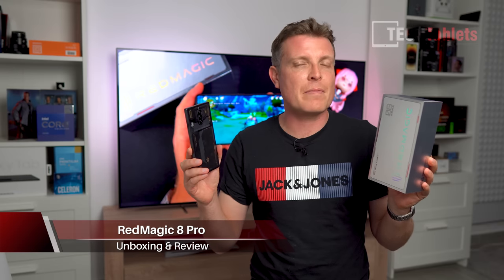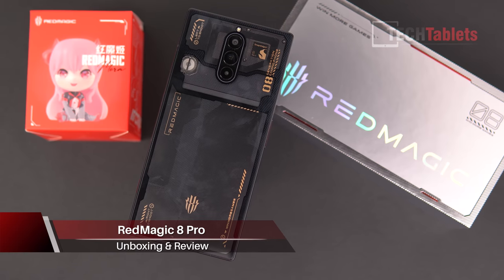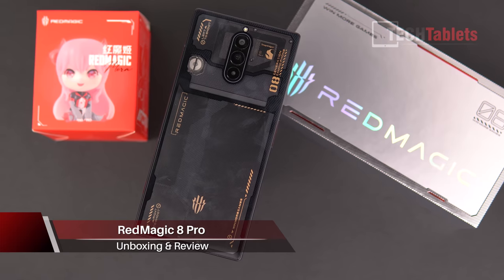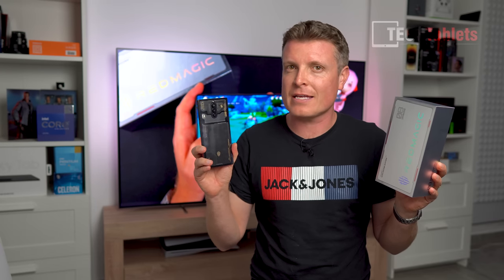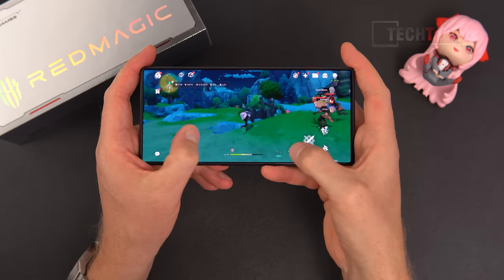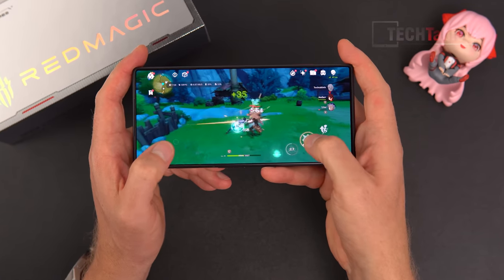The best gaming phone is upon us — the new Red Magic 8 Pro, fan cooled with a 20,000 RPM tiny fan inside. It keeps everything cool and so far is the phone that throttles the least, as expected, being actively cooled unlike all other models which are passively cooled.